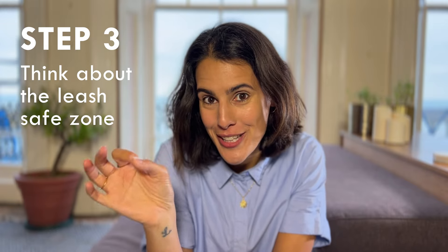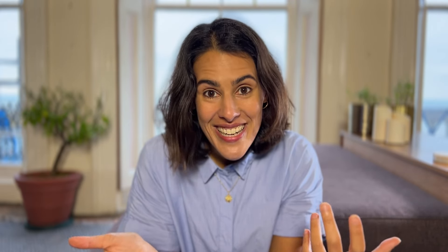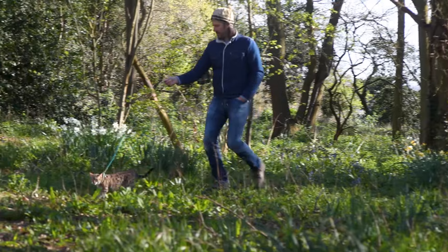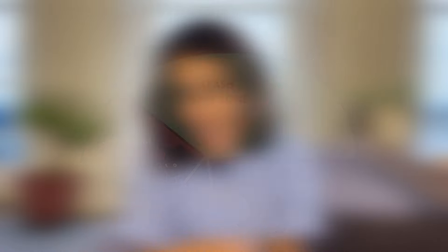Step three: think about the leash safe zone. The most common way cats get out of their harness is backing out — pulling it off over their heads — and there are things we can do to make that much more difficult. First, we can keep the leash slack. If the harness didn't have a leash attached, they wouldn't have anything to pull against. Or if we can't keep the leash slack and it is under tension, we can keep it high — that prevents our cats from creating the necessary angles to pull the harness off over their heads.